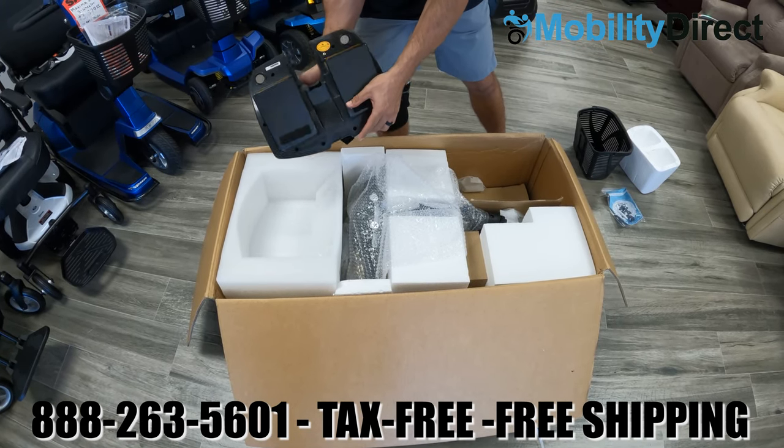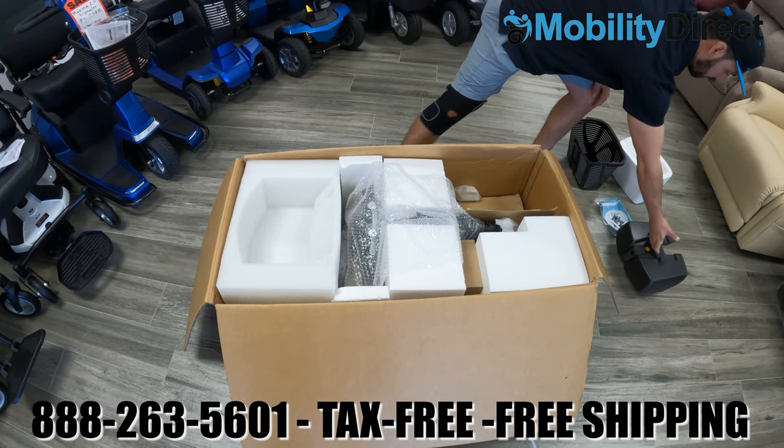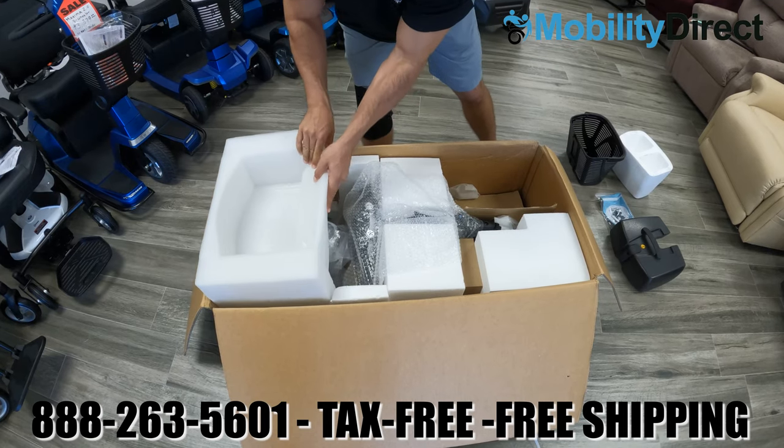It all comes well packaged — just go ahead and remove each component. At the bottom of the battery box there are some terminal connectors, which are very important. We'll show you how those work in just a moment.